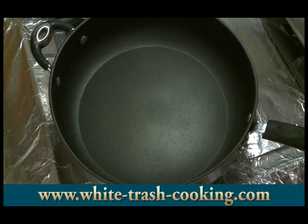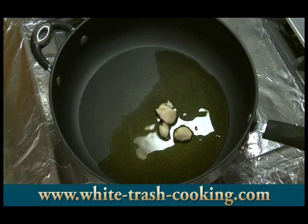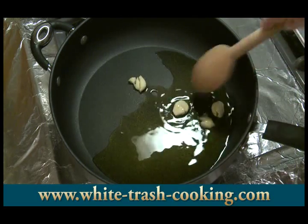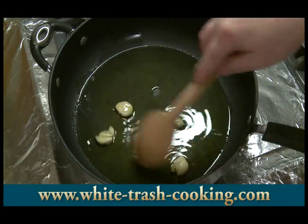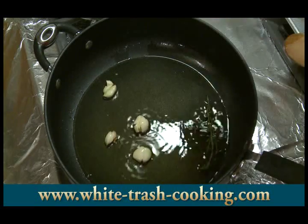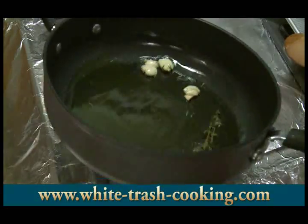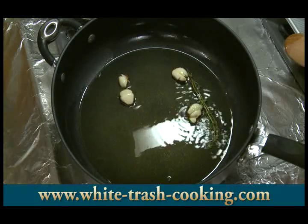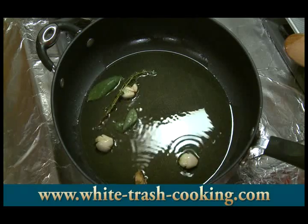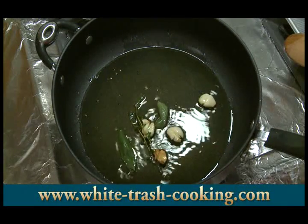I've got a skillet heating on the stove. I'm going to add my extra virgin olive oil and then put my garlic in there — I gave the garlic a good whack with a knife to break it up a little bit. I want to cook this in the oil for about a minute to flavor the oil. I've reduced the heat to pretty much low, and I'm putting my thyme leaves, sage, and peppercorns in there — which I also gave a bit of a whack to.